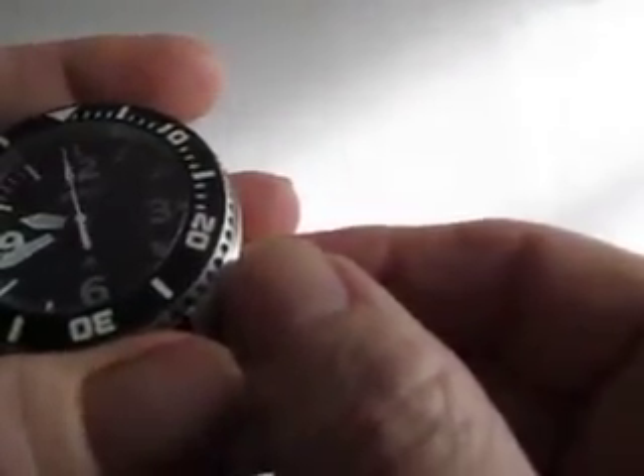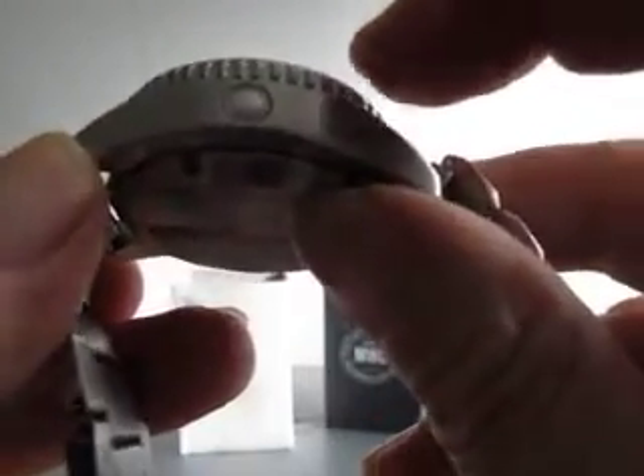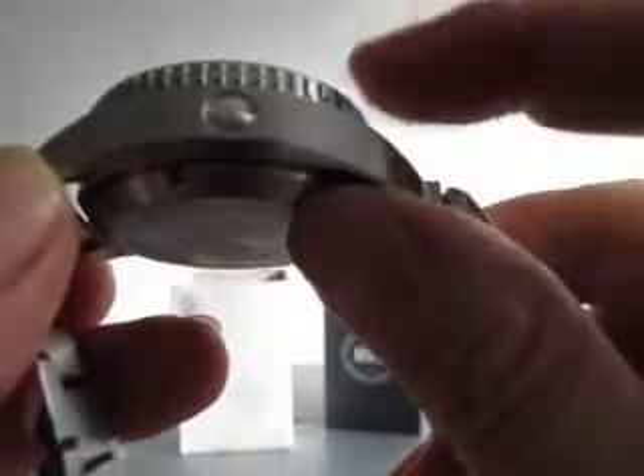It does support hacking. The crown threads in and it supports a sapphire crystal which is domed. From the rear of the watch to the very top of the dome it's just under 18 millimeters, and if you take it to just the top of the bezel it's looking about 16 millimeters or so.